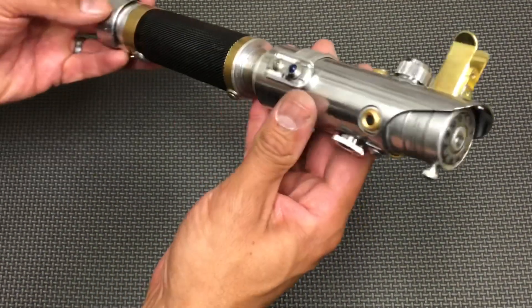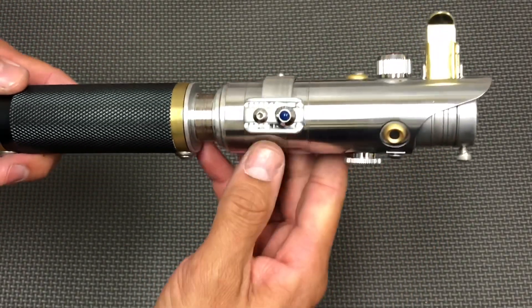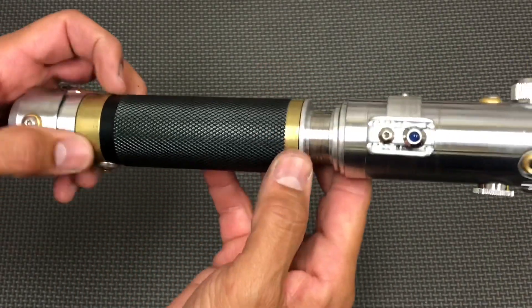Just to give you kind of the overview — it has the brass bunny ears, a lot of brass accents, and brass wraps here.